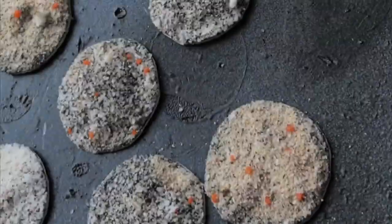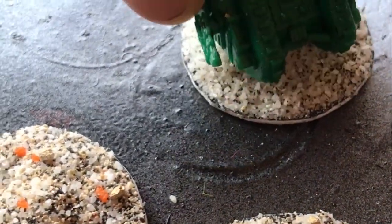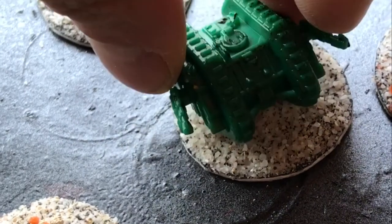Before placing them out in the sun to dry. This is also the perfect time to add such things as tank tracks, footprints, small indentations, craters, etc.